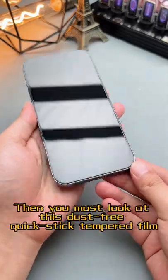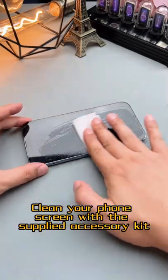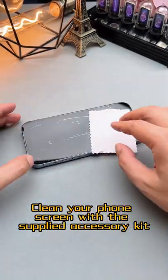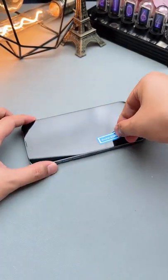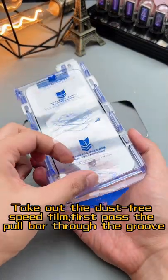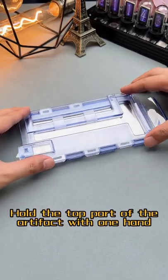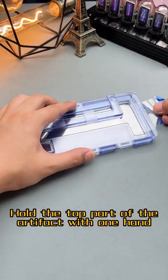Does the foam film always stick badly? Then you must look at this dust-free quick-stick tempered film. Clean your phone screen with the supplied accessory kit. Take out the dust-free speed film first, pass the paw bar through the groove, then put the artifact on the phone and hold the top part of the artifact with one hand.